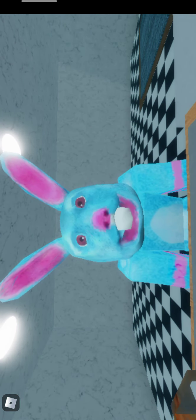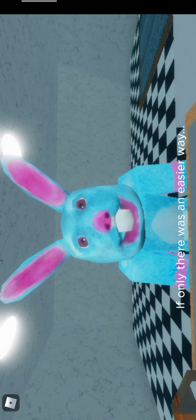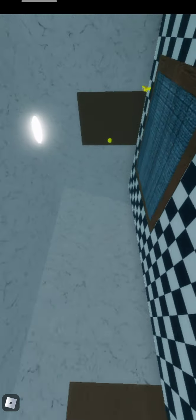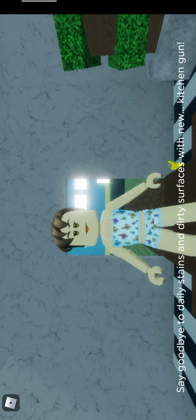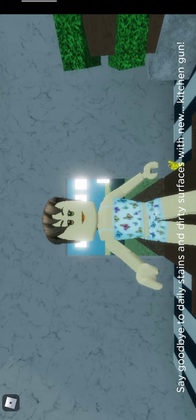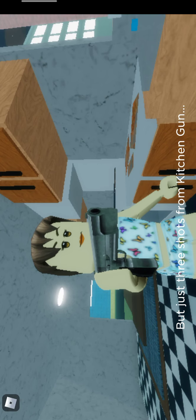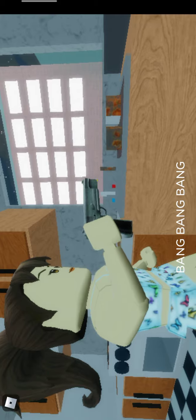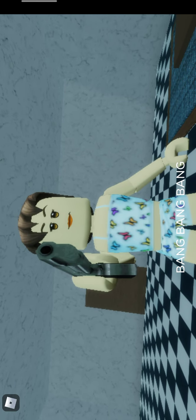It's night. That one — this kitchen is so hard to clean. If only there was an easier way. Hi, I'm Derek Bomb. Say goodbye to daily stains and dirty surfaces with new Kitchen Gun! This sink is filthy, but just three shots from Kitchen Gun and it sparkles like new. Look how it cleans this greasy hob. Goodbye turds, grubby tiles.